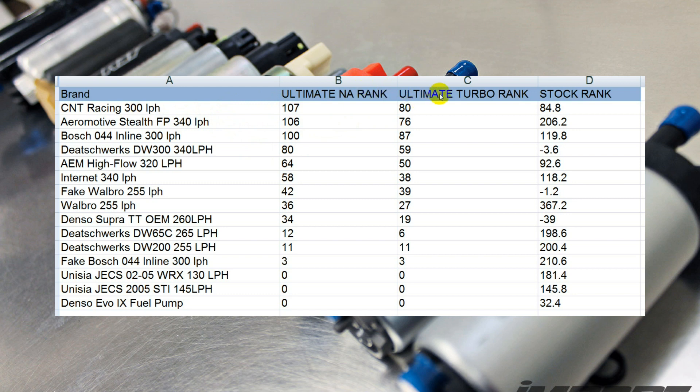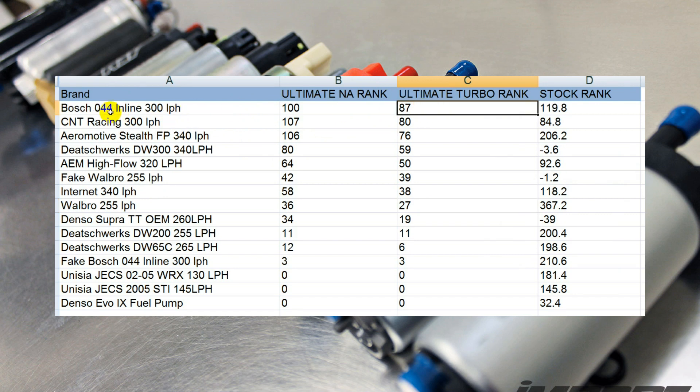For the ultimate turbo fuel pump upgrade, the winner was the Bosch 044 inline 300 liter per hour pump. This was quite a bit ahead of the second place pump. One thing to note with the 044: you will need an external fuel pot — it is an inline fuel pump — or you could just wire it inline. Either way, it is not a drop-in replacement fuel pump, and you will need to upgrade the wiring to support the amps that this pump requires. The drop-in replacements, again CNT Racing 300 liter per hour and the Aeromotive Stealth, come in second and third.